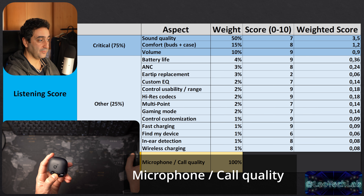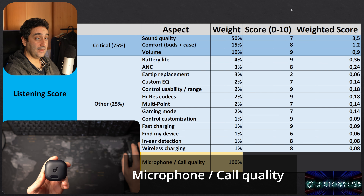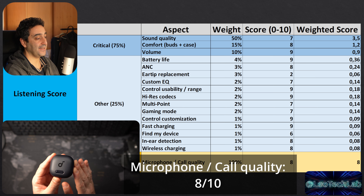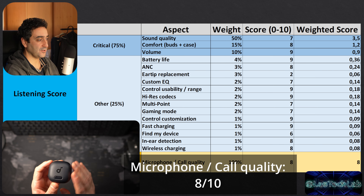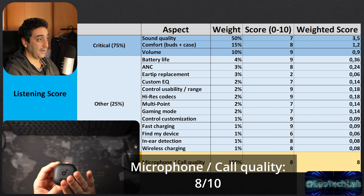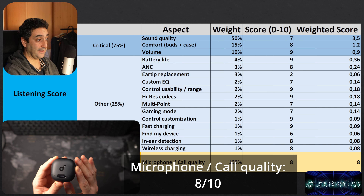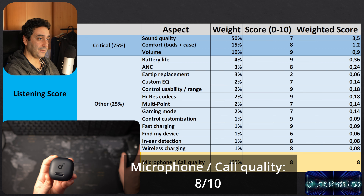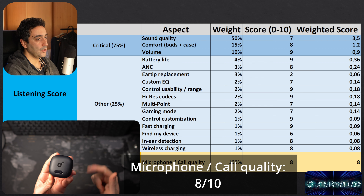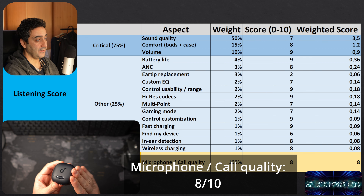In-ear detection: 8 out of 10 — works flawlessly. Remove from ear and playback pauses; put it back and playback resumes perfectly. Wireless charging: 8 out of 10 — works perfectly fine. The case also has a visual indicator and a button that doubles as both the case opener and the Bluetooth pairing button, which is a cool feature.